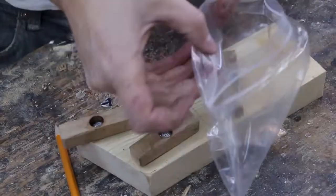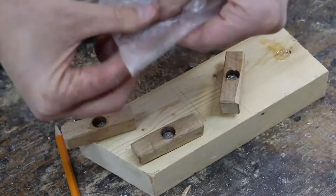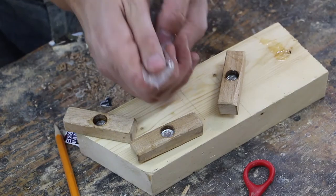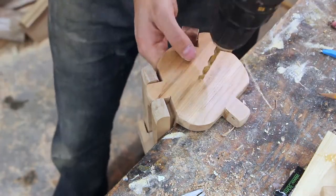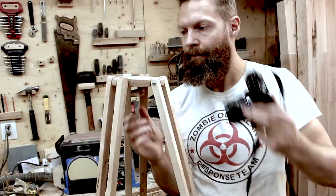I decided it would be good to fill my knobs with epoxy — the part where the bolt goes — so that the bolt doesn't spin around inside the hole and stays locked in there nicely. So I mix the epoxy in a little plastic bag.